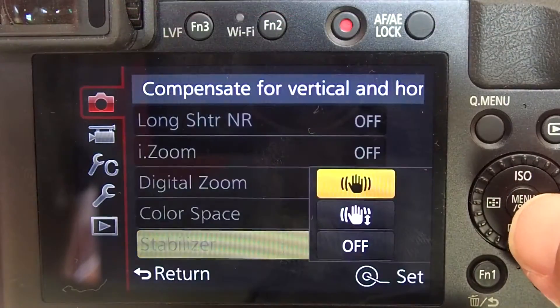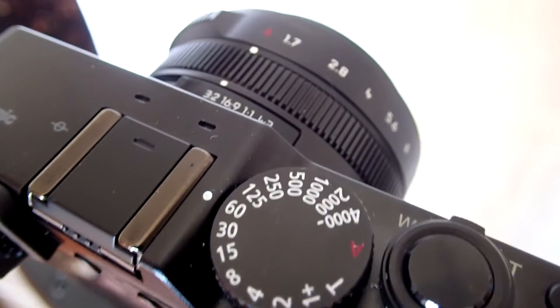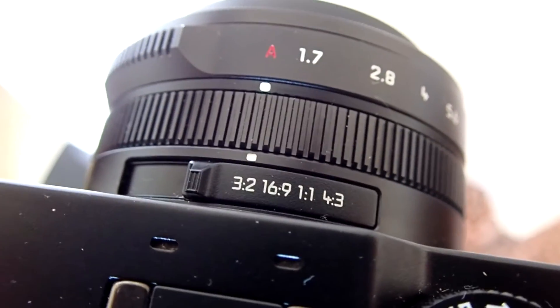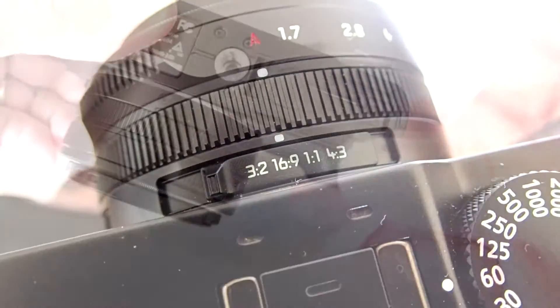Since we are using a tripod, let's turn off the image stabilizer in the camera. On the LX100 you can change the aspect ratio of the photos taken. The options are 3:2, 16:9, 1:1, and 4:3. For time lapse videos, make sure you change the aspect ratio to 16:9.